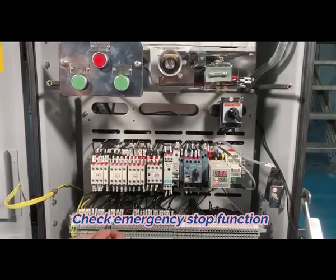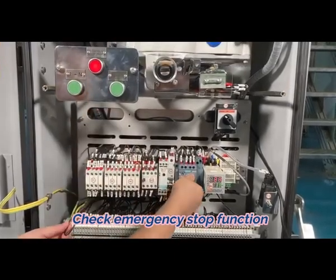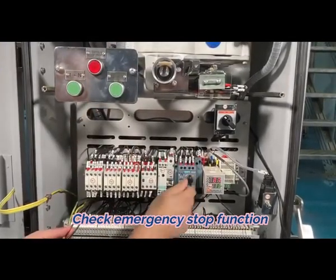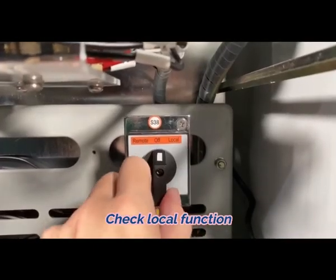Check emergency stop function. 13. Check local function. Check remote control up and down.